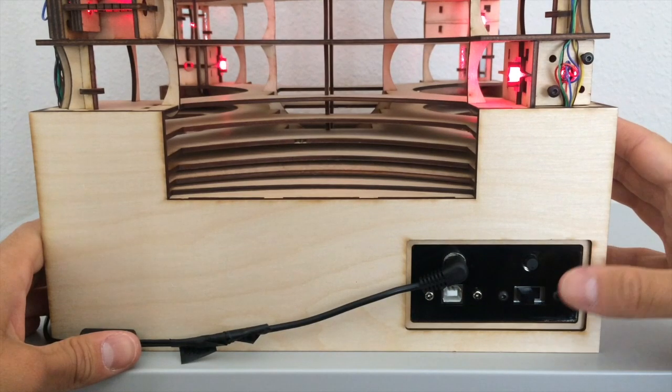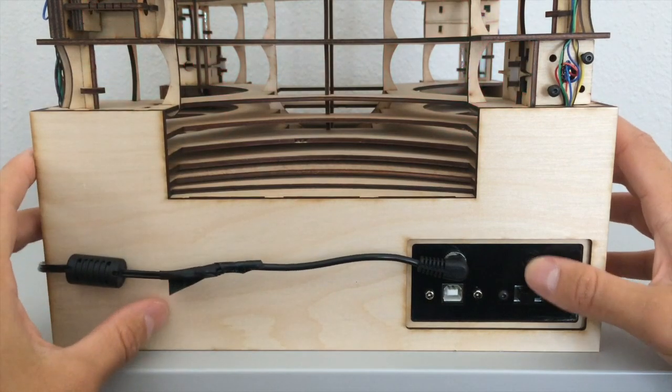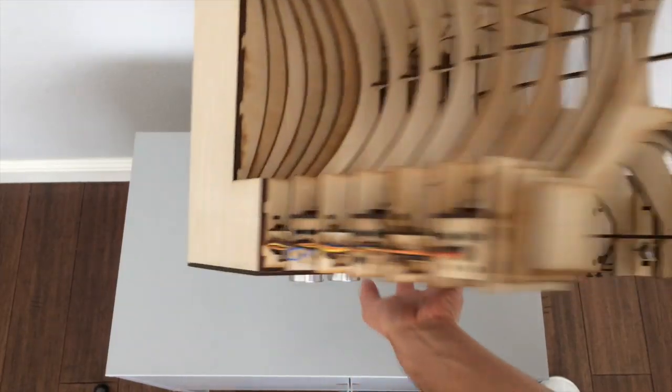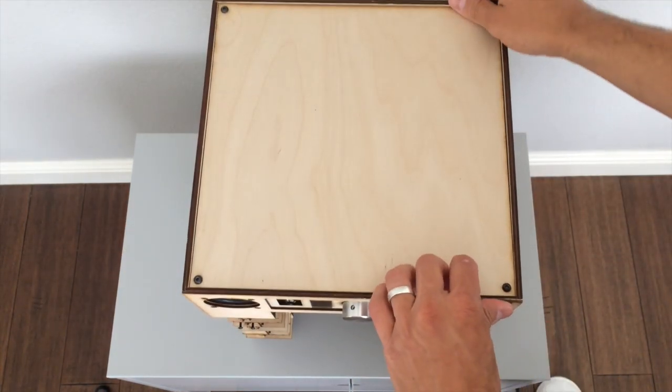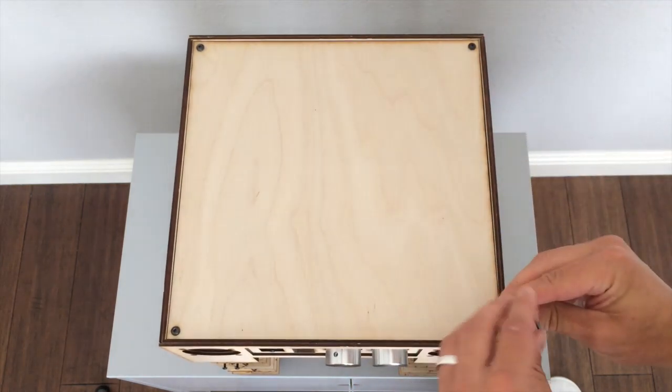On the rear panel is the power jack, power switch, reset button, and USB output for uploading programs to the device. Now let's open up the bottom. I unscrew these four bolts and then take off the bottom panel by prying it off with a small allen wrench or screwdriver.